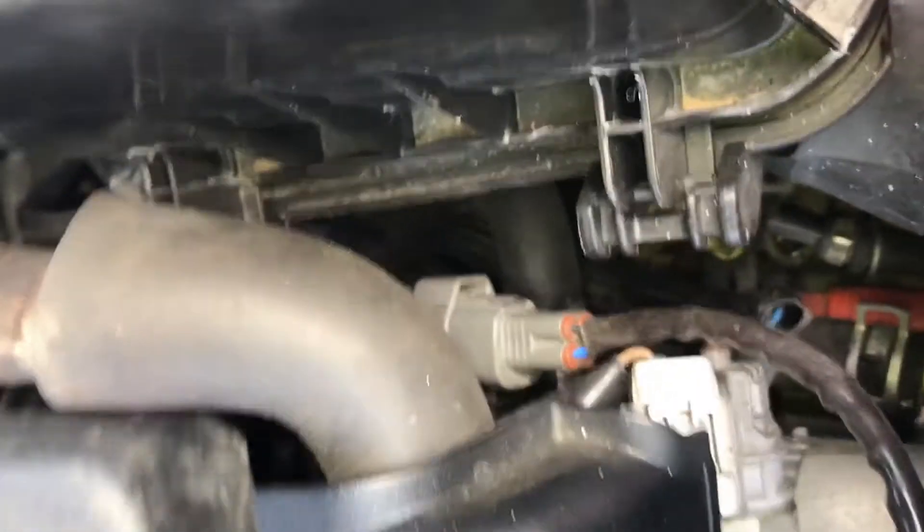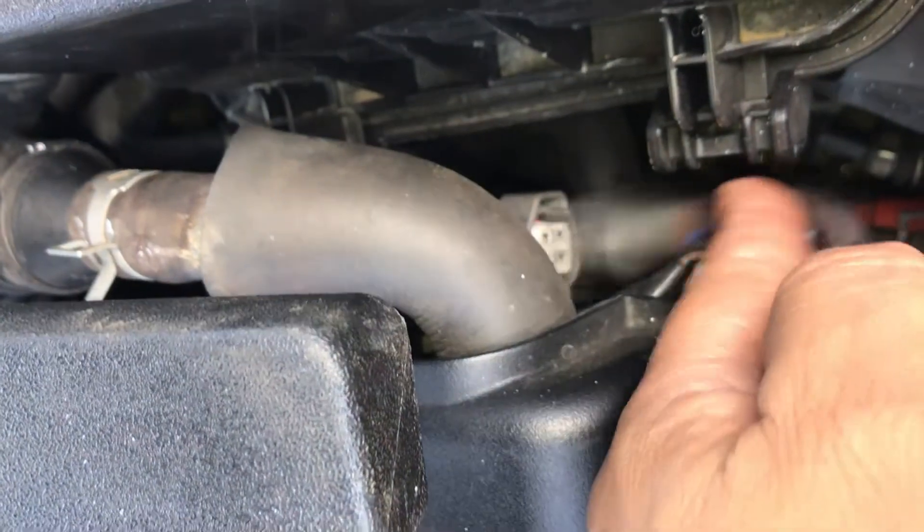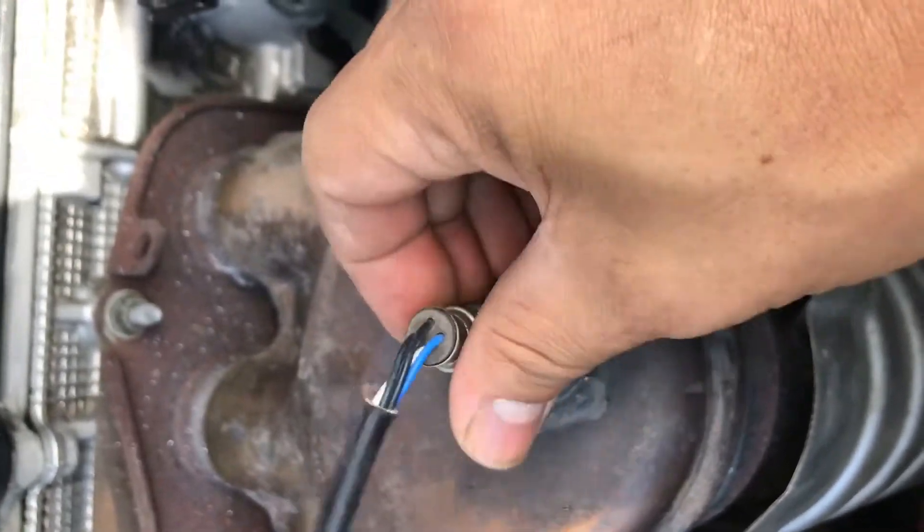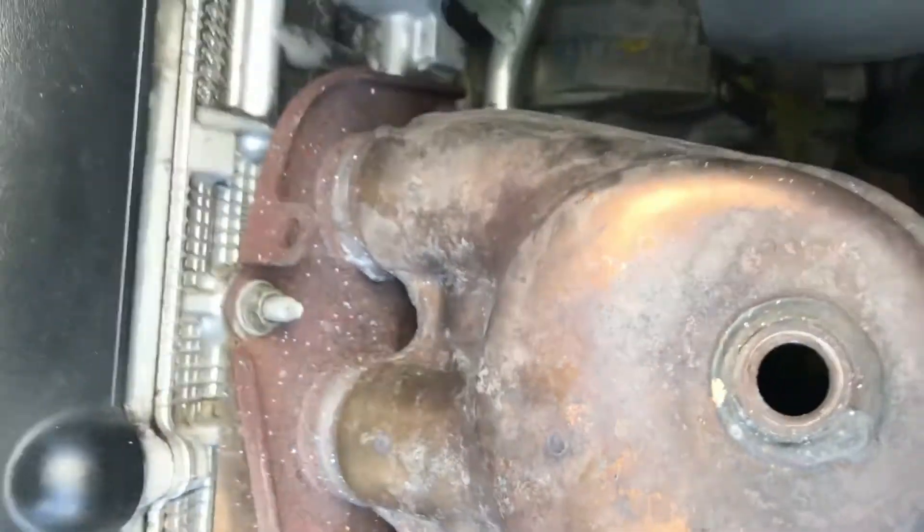You need to unplug it from there. Get a screwdriver to push that tab and get it to come out — I got it loose already. I'm going to turn the flashlight on and show you. You can see through this hole here that it is damaged. You can see that the filter inside is damaged. That's how you check it — the catalytic converter is messed up.